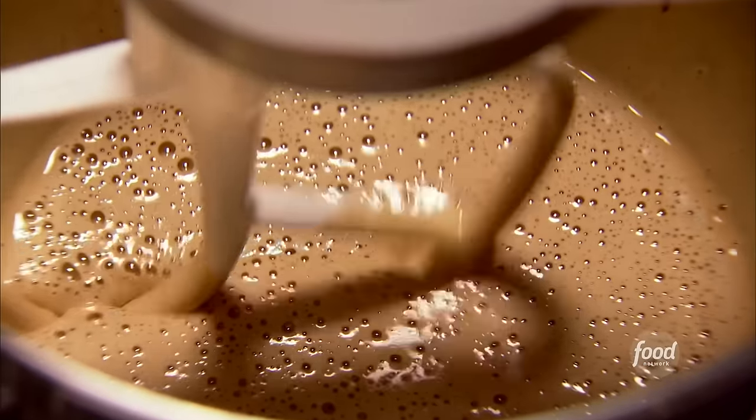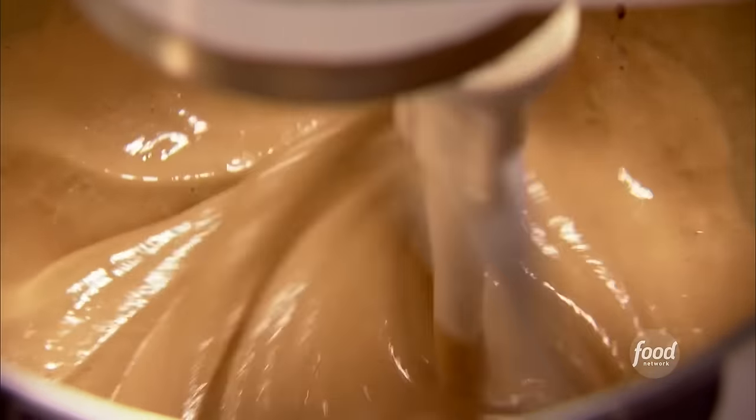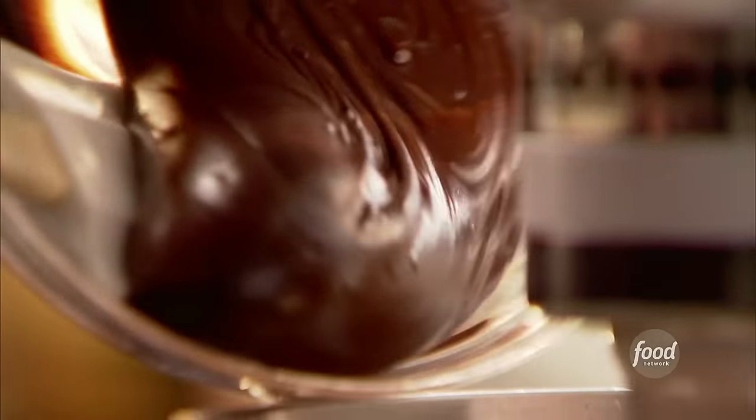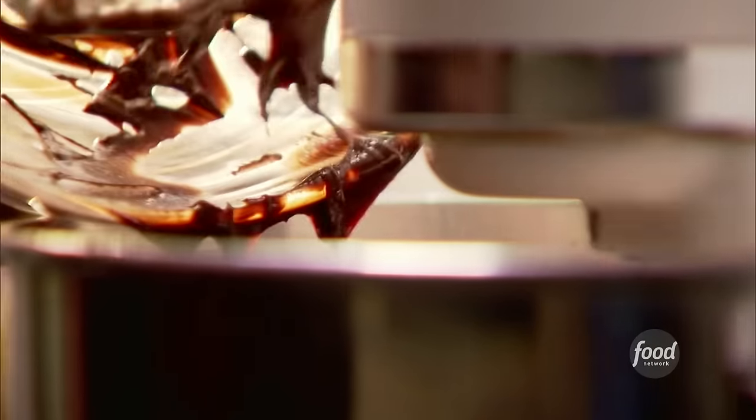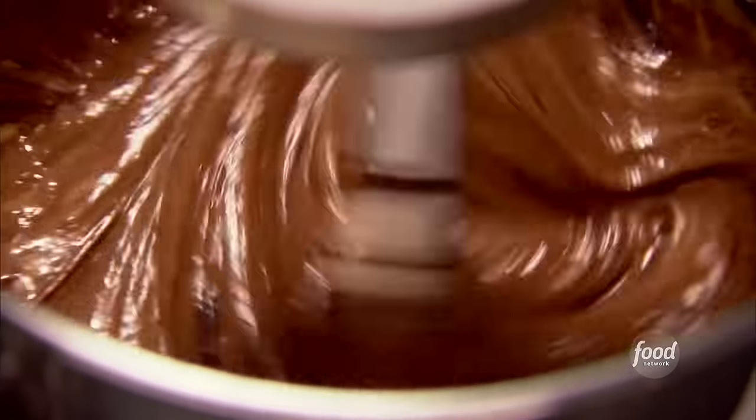With the mixer on low, I'm just going to add the chocolate. This is very chocolatey. You want to be sure it's really cool because the last thing you want is to add hot chocolate to eggs — you'll have chocolate scrambled eggs. Nobody's idea of a good dessert.